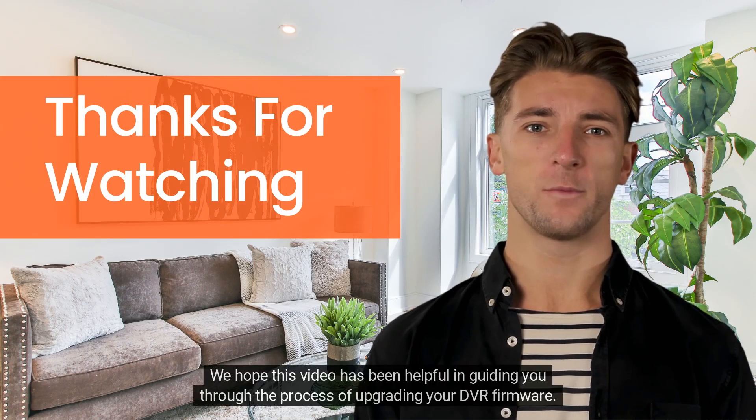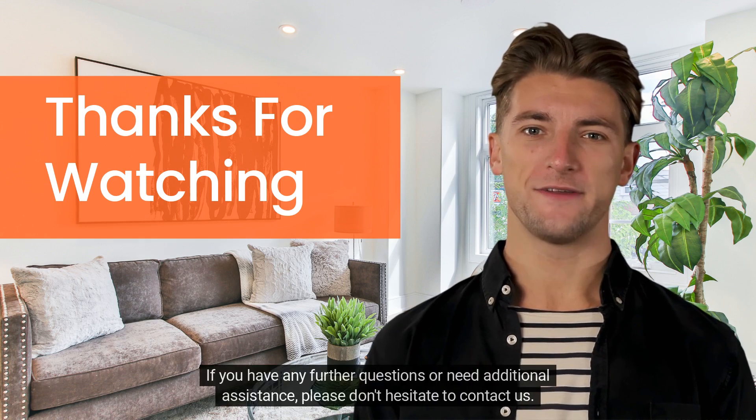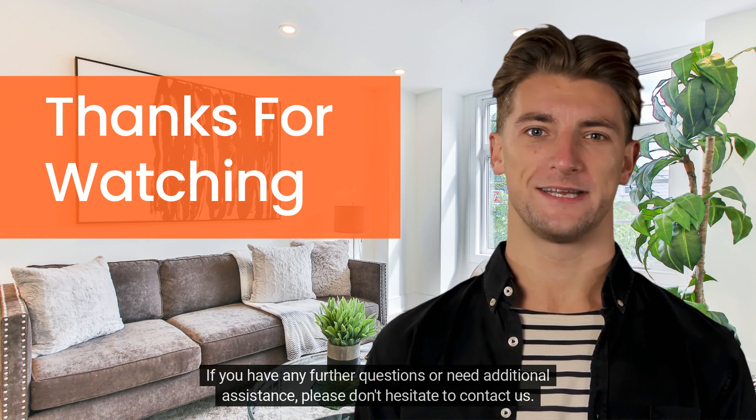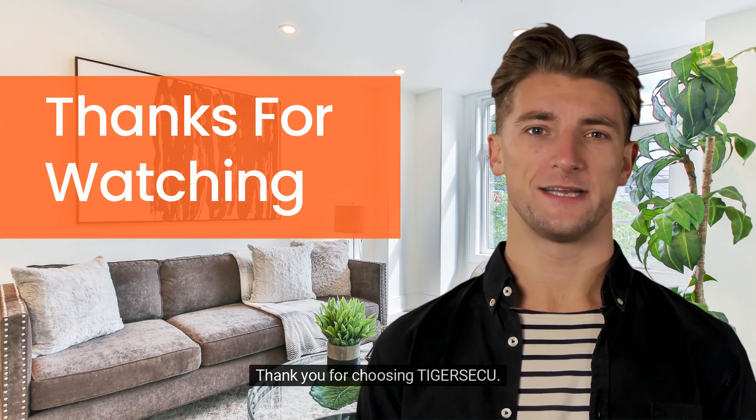We hope this video has been helpful in guiding you through the process of upgrading your DVR firmware. If you have any further questions or need additional assistance, please don't hesitate to contact us. We're here to help. Thank you for choosing Tiger Secu.